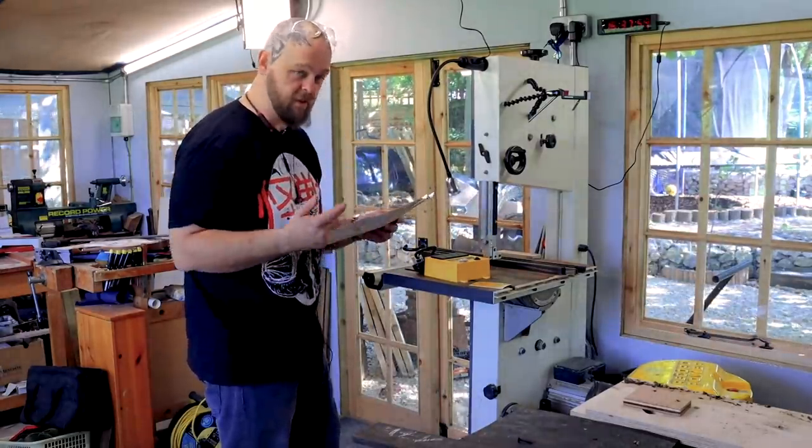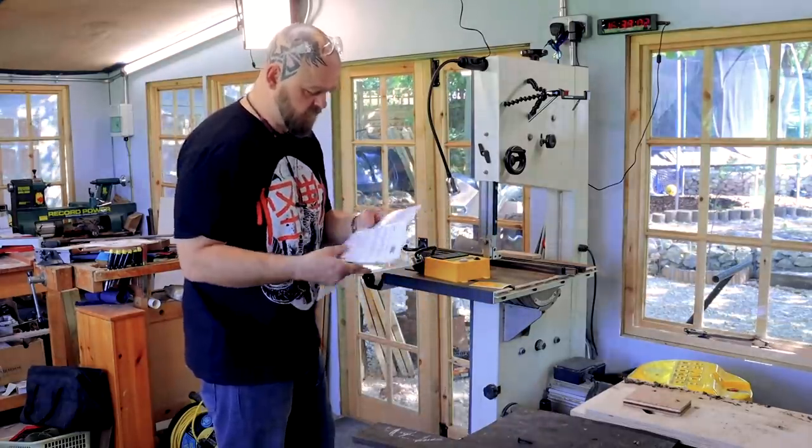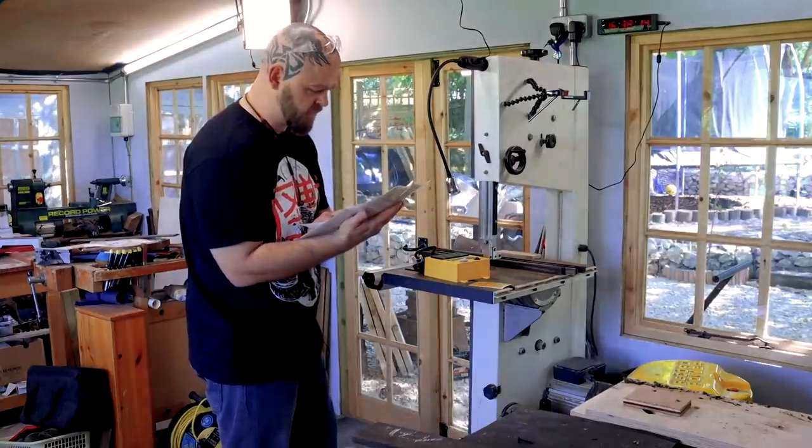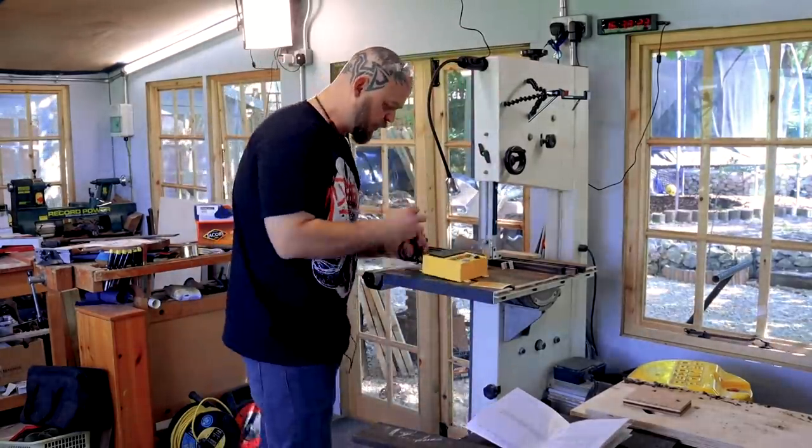Points if you know what podcast I'm currently listening to. When the connected power tool is switched on, the vacuum will automatically switch on after a delay of about one second. Easy! It also looks really cool.